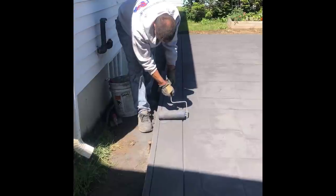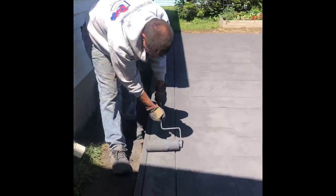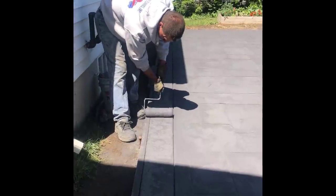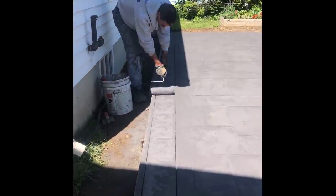Well, that's it guys — that's basically how you stamp concrete. It's all about timing. You've got to get started at the right time and then just slowly work your way to the other end of the slab, one stamp at a time. Get them all laid out there, tamp your pattern, then pick it up, reset it, and just keep going.